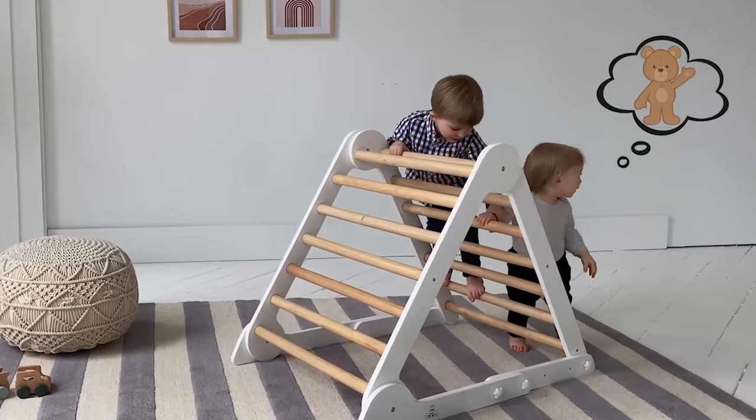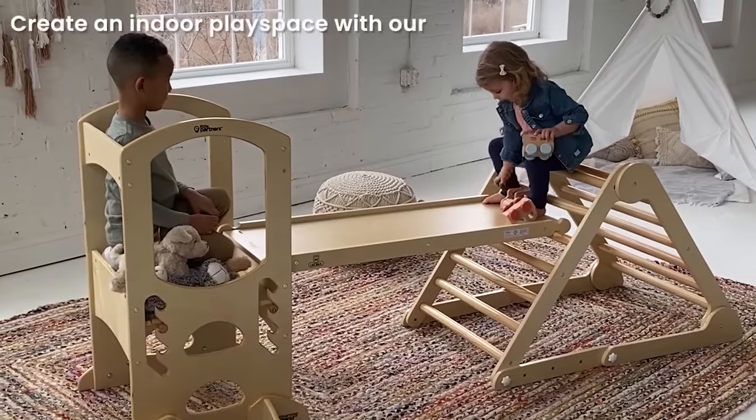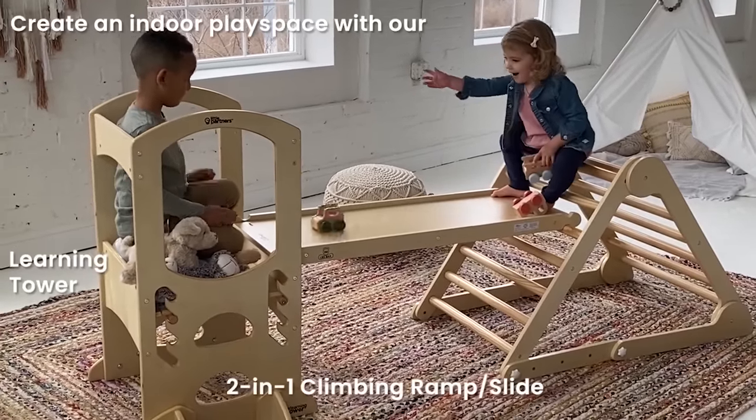Another popular alternative, especially in the Montessori community, is going to be the Pikler triangle. I don't know how to actually pronounce that, but it does offer active and imaginative play. Haven't snagged one yet, but let me know what you think down below. I've also got some Amazon links in the description to some couches at a pretty good price point, though I haven't tested them and I'd probably just stick with Nugget.